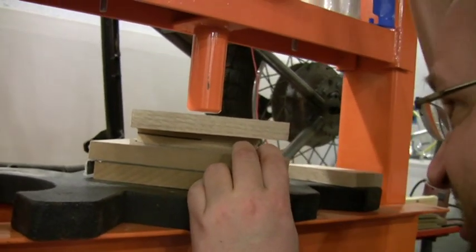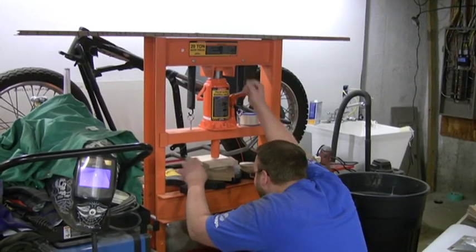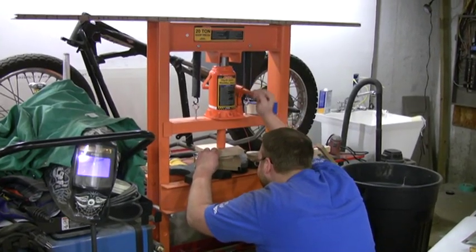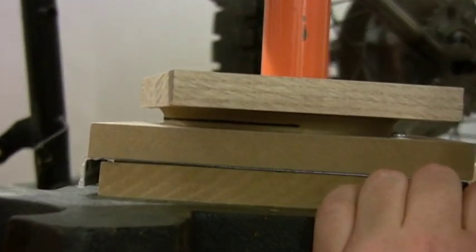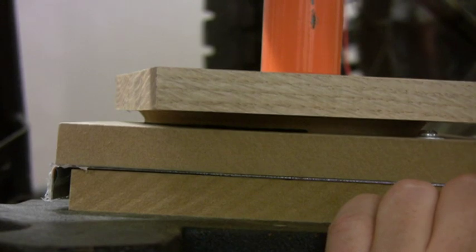We'll slowly press down here, and you can see it start to come down, putting that flange on the aluminum. Coming down nice and even. A little bit more — and there we go.